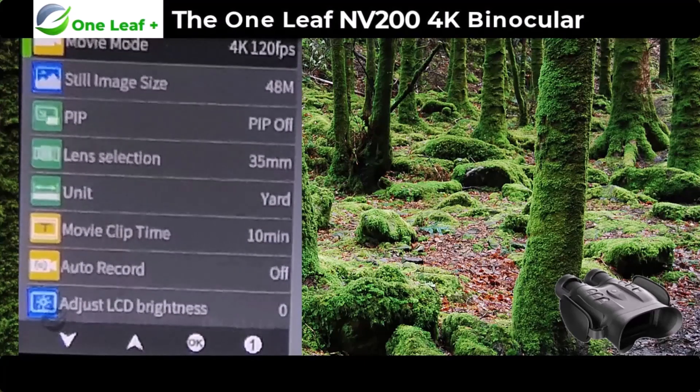What you see through the screen when doing the menu — the only thing I can say about this is that when you're recording, the menu doesn't get recorded. It only records what's coming through the lens. It would be good if it did so you could see what you're doing, but what I'm doing now I'm filming this through my mobile phone. That is the menu of the NV200.